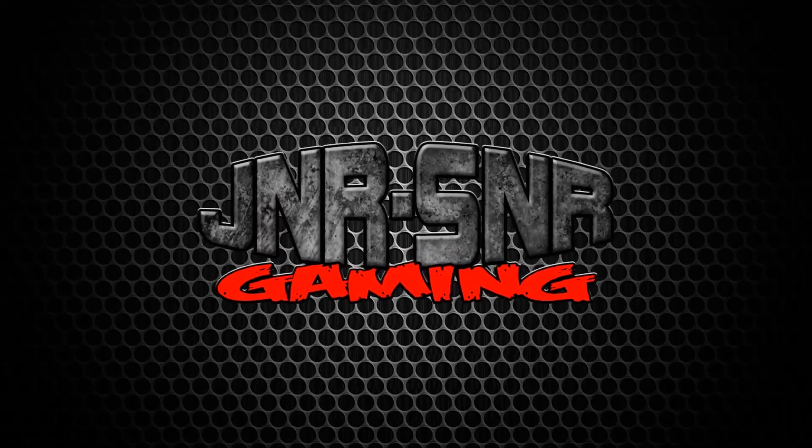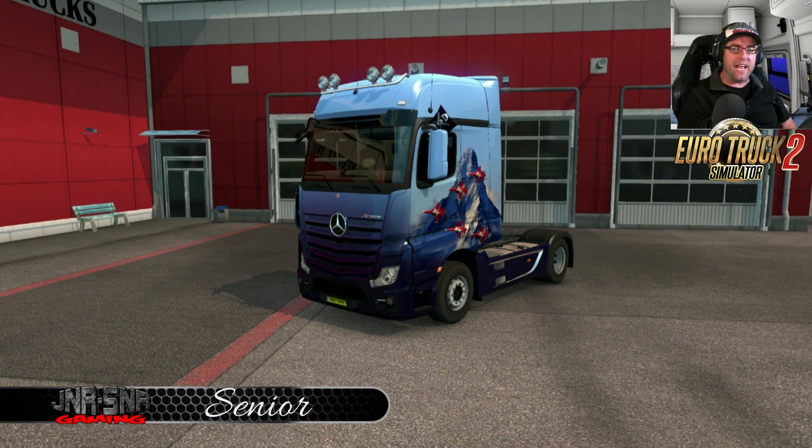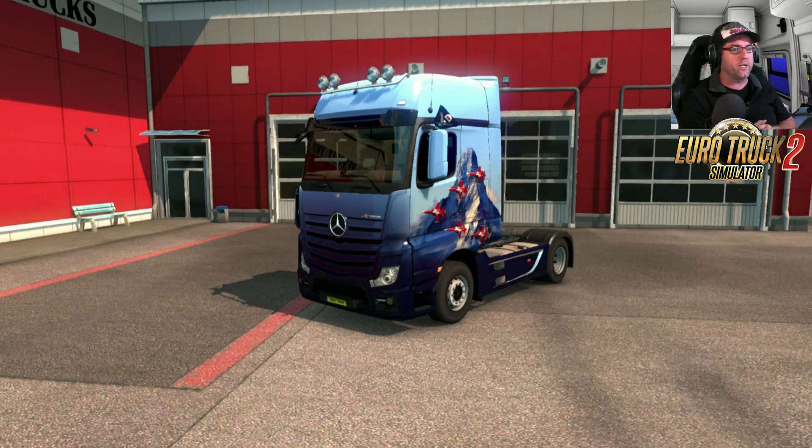G'day YouTubers, it's Senior here from Junior Senior Gaming. Today we're checking out the brand new Swiss DLC for Euro Truck Simulator 2. This one is very cheap — it's only about 99 cents US in the Steam store.